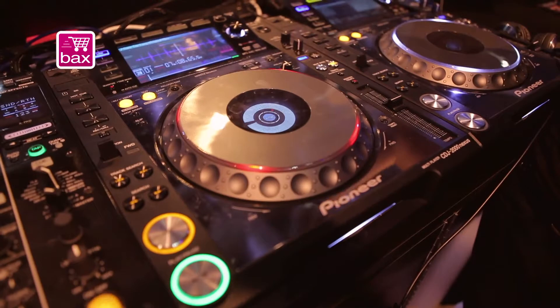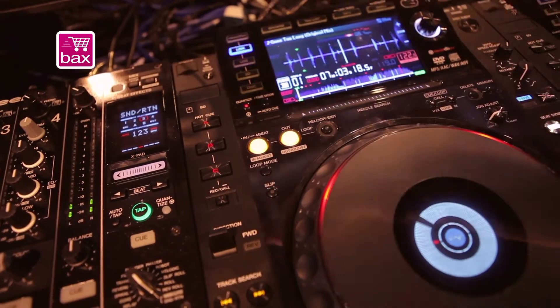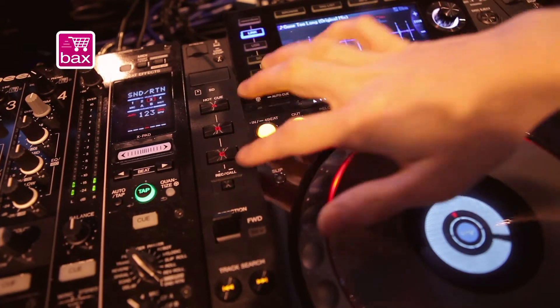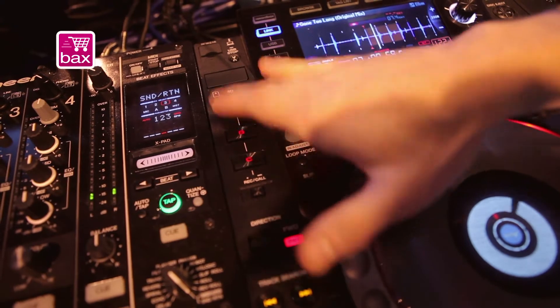Some other cool features we've got: now we've got quantized loops and cues, so it's going to be perfectly in time. No matter what I do, we're always going to have perfect cues and loops.